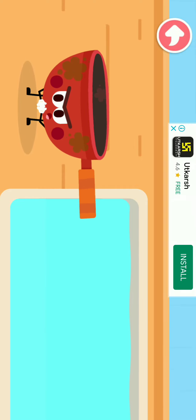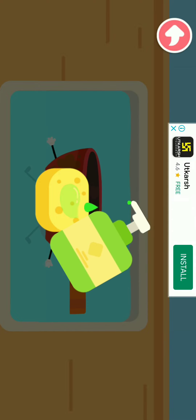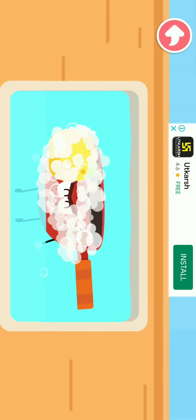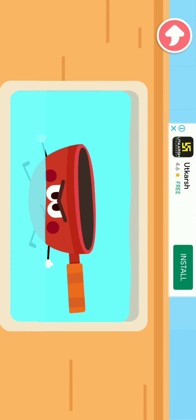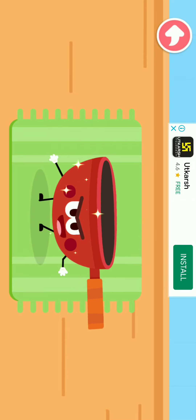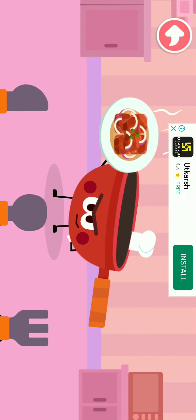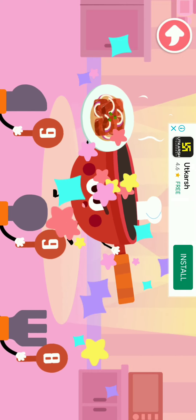I am dirty all over after cooking, I need to wash up immediately for a handsome appearance on stage. Ta-da! This is the stir-fried beef with onions I made! Thank you! Thanks for the compliments!